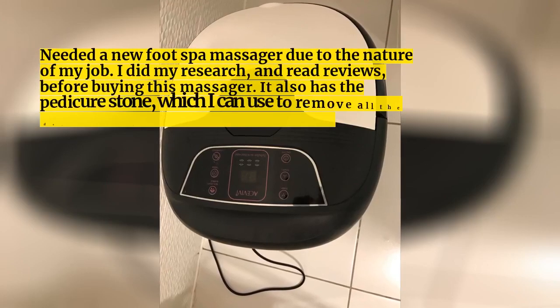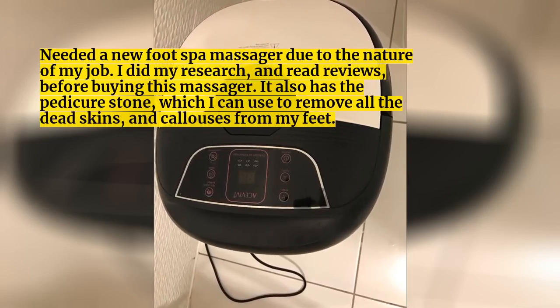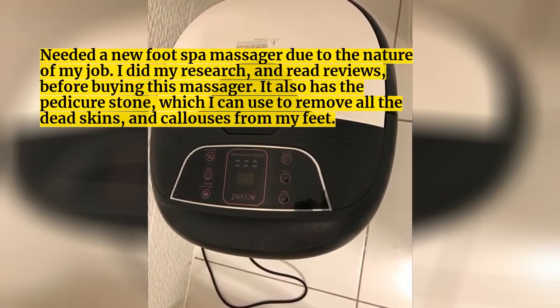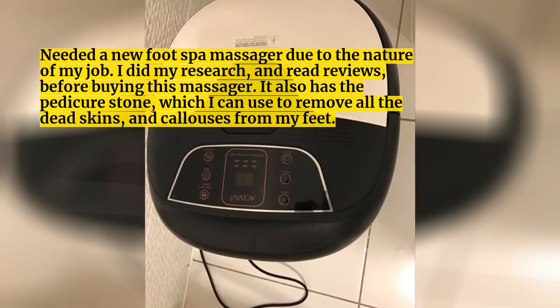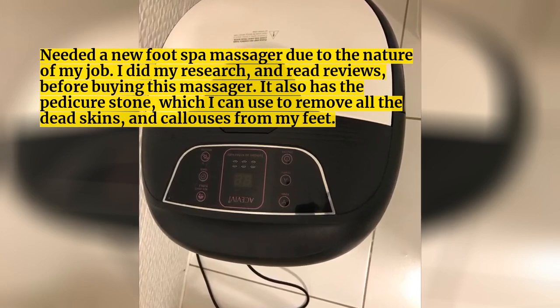I needed a new foot spa massager due to the nature of my job. I did my research and read reviews before buying this massager. It also has a pedicure stone, which I can use to remove all the dead skin and calluses from my feet.